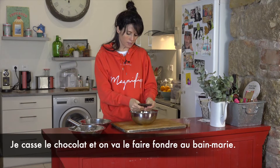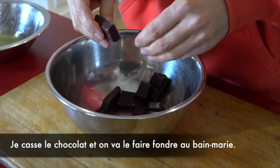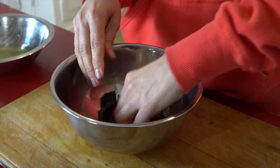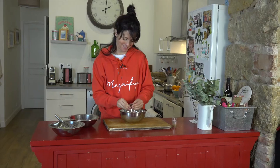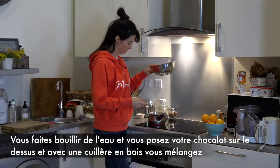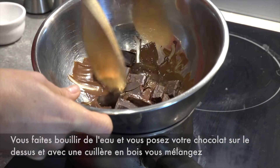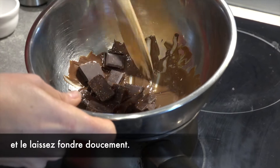So you break your chocolate and we are going to melt the chocolate at what we call bain-marie in French, which is double-boiled in English. So you bring some water to the boil and you put your chocolate on the top. And with a wooden spoon, you let it melt slowly.